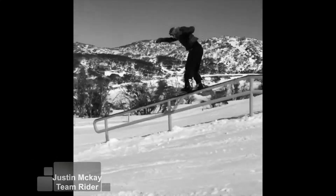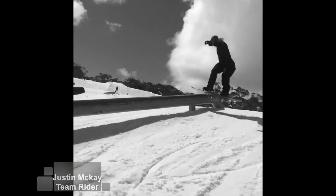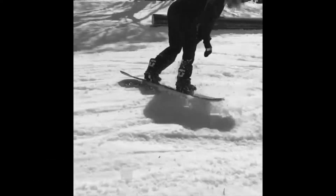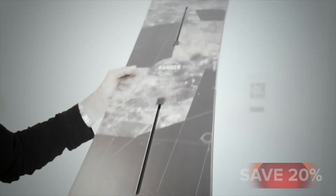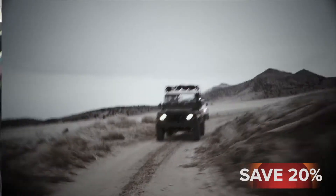This board is for the person that finds themselves in the park and on hit laps 99% of the time. It is an absolute freestyle board. The graphics — the Ranger took inspiration from old Land Rover Defenders.